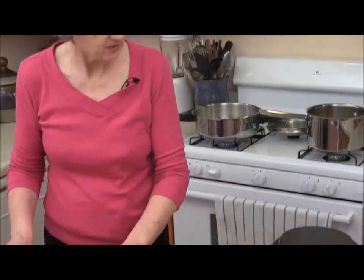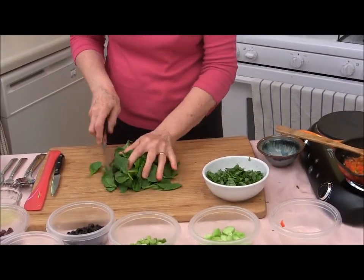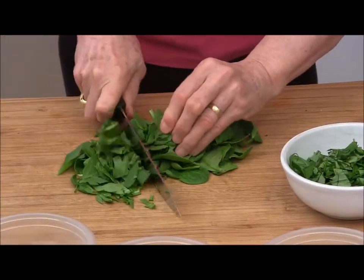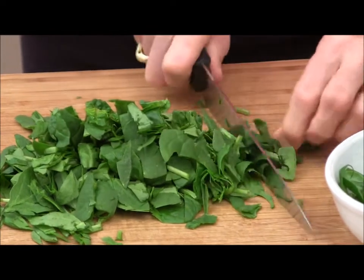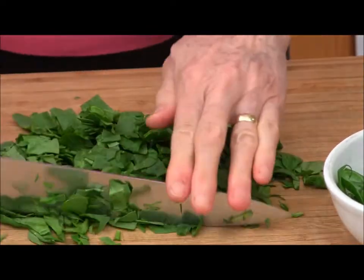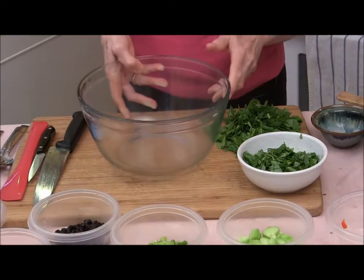I'm going to chop some scallions to put in. Now I'm going to chop my spinach — I'm using baby spinach. That looks chopped enough to me. Now I'm ready to put together the salad.